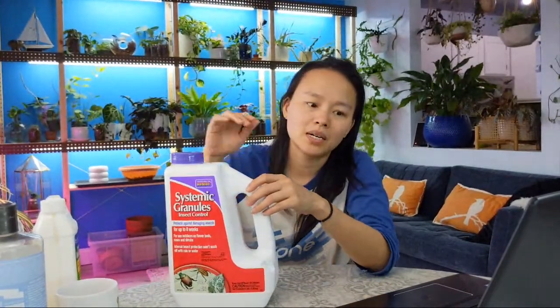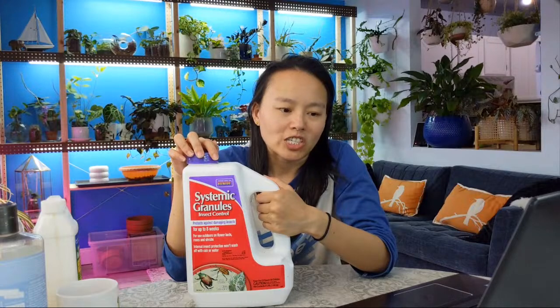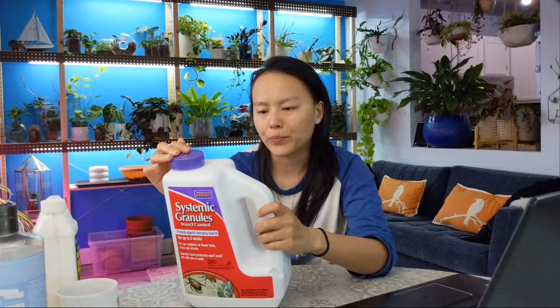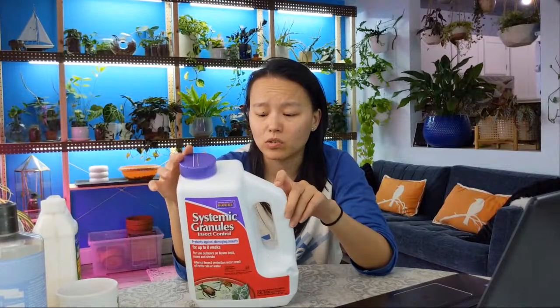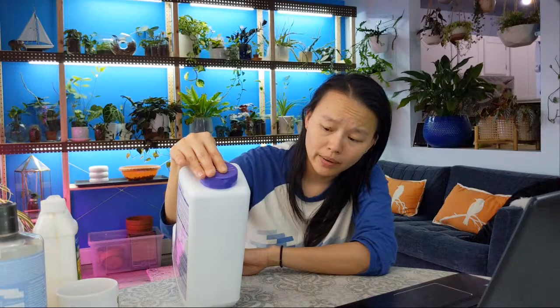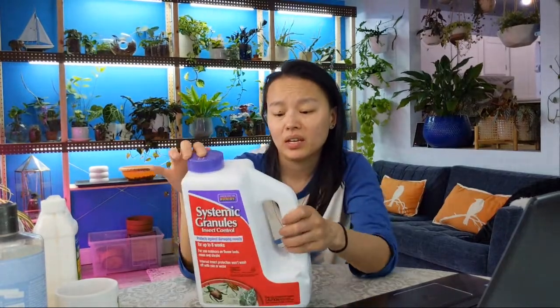Last but not least is systemics. I've been adding systemics into a lot of my potting mixes and into my water this spring, hoping this will help — it's more of a preventative measure, but I'm not sure yet.